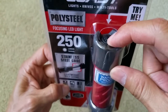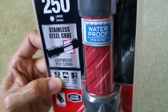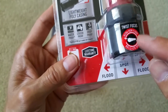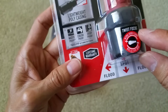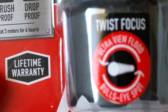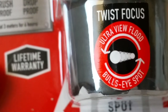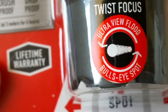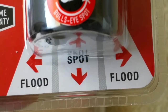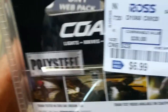This one uses three triple-A batteries and has a lifetime warranty. When you push the button it gives you high, medium, and then low. You can also twist it to focus. You get an ultra-view flood and a bullseye spot. I got this for only $6.99 — it says comparable to $30.